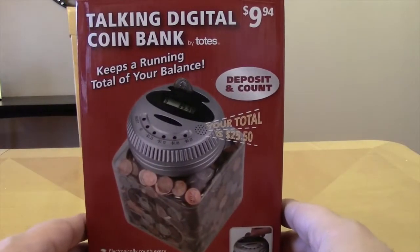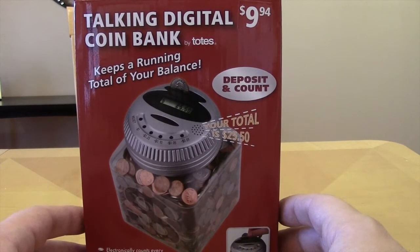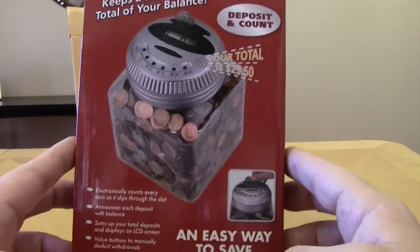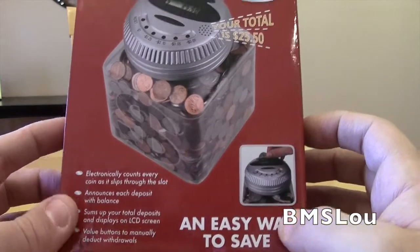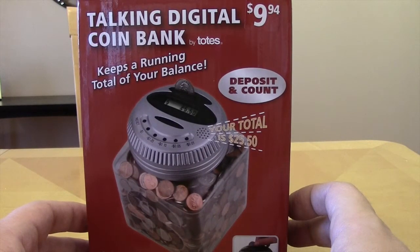Hope you enjoyed this video — check out my other videos and subscribe to my channel. This is the talking digital coin bank by Totes from my local Mart. I paid five bucks, not $9.94, and it's probably worth about three to five bucks. Thanks for checking out the vid, everybody. Take care, have a good day.